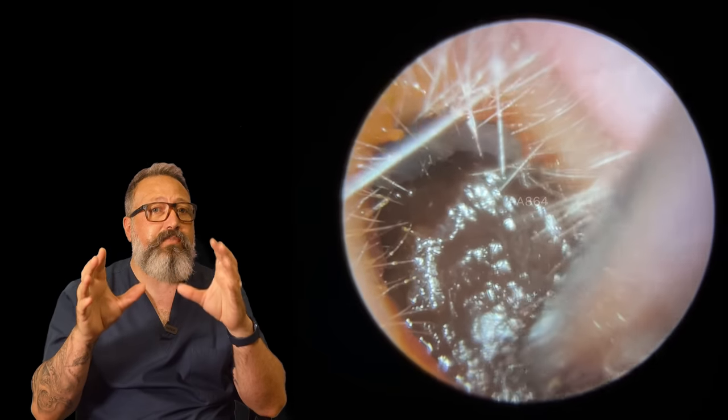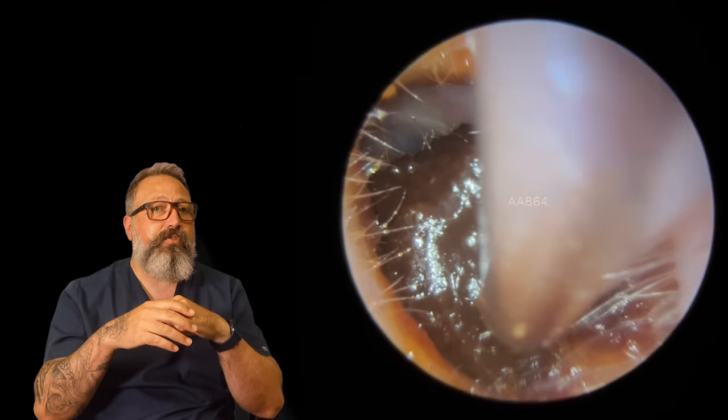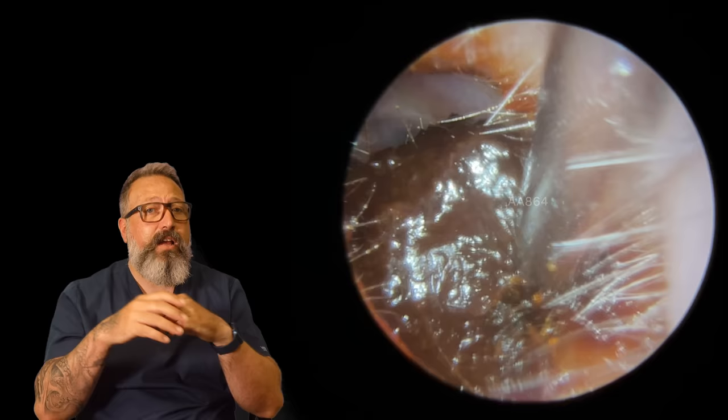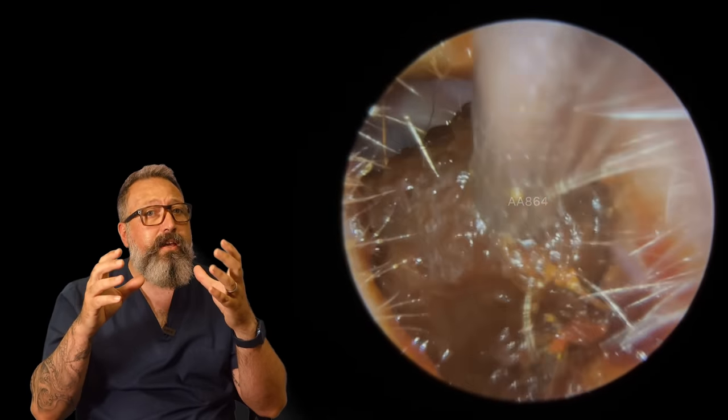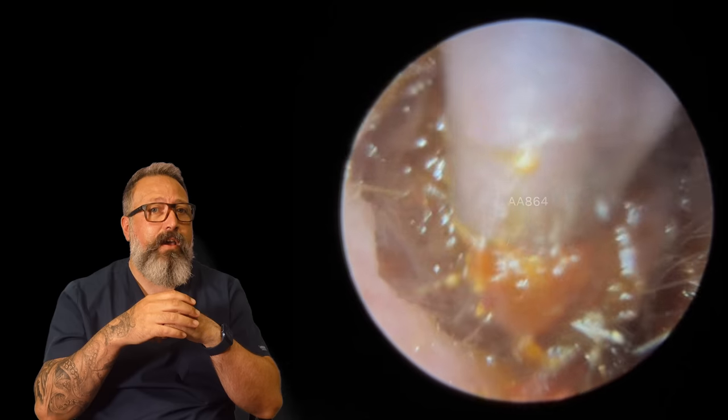The patient's other ear canal here you can see is pretty blocked up as well. This looks like a nice little plug to remove — if we can detach it from this canal wall, it's going to come out really, really easily. There we go, out that comes. We're giving it a little bit of a wiggle, and out that comes.